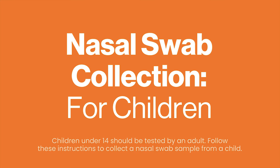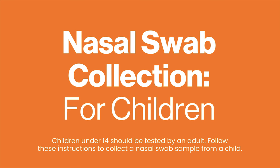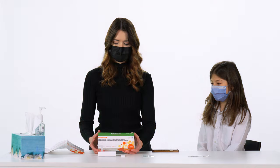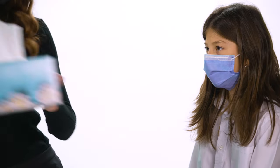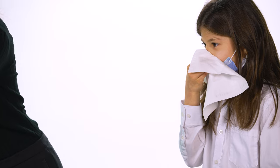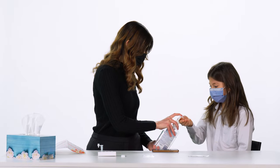Nasal swab collection for children. Children under 14 should be tested by an adult. Follow these instructions to collect a nasal swab sample from a child. Show the child the test kit and explain what you are going to do. Have the child blow their nose and throw out the tissue.